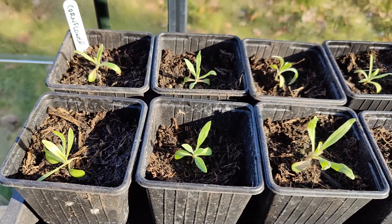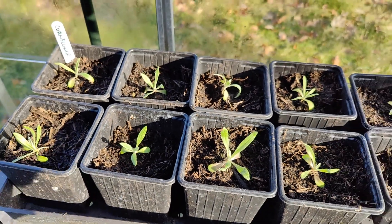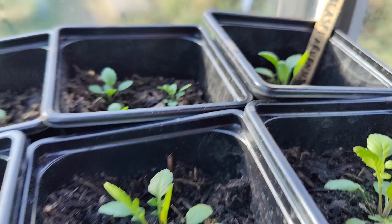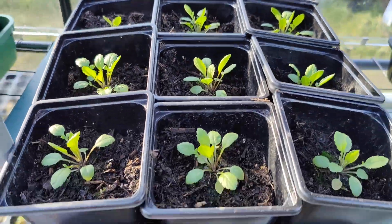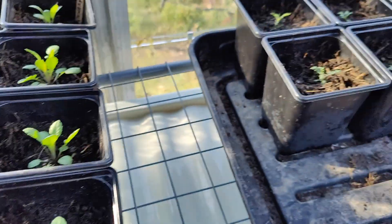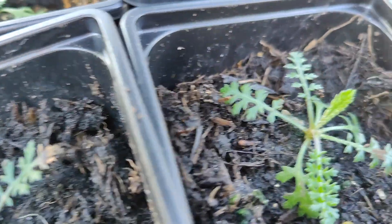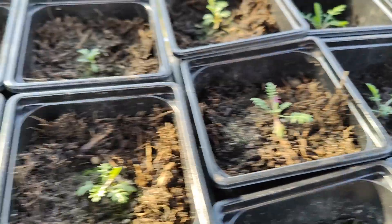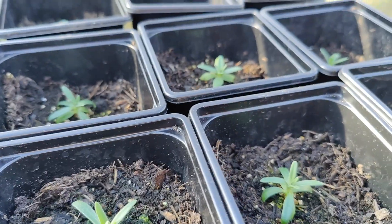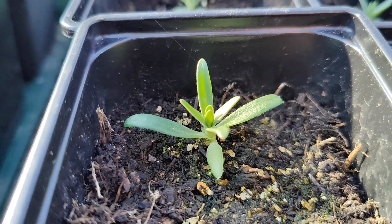Cornflowers — didn't have much luck with my first batch; they all got a disease and died, but these ones are not doing too shabby. There's also one I can't pronounce — please don't ask me — the tag is there. I think a common name is Million Bells or something, and they're doing very well, looking very happy. This is the Achillea yarrow — also doing very well. It's had a bit of a growth spurt with lots of new leaves, coming along nicely. And gypsophila — quite a few of those, looking quite happy and healthy.